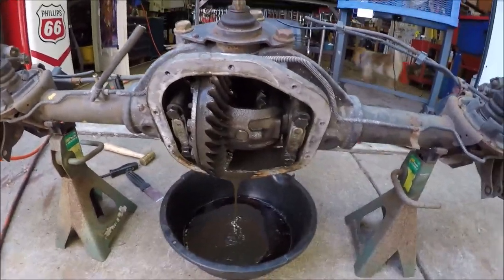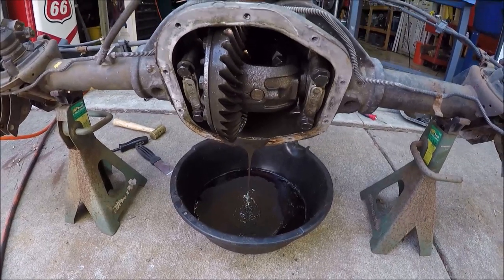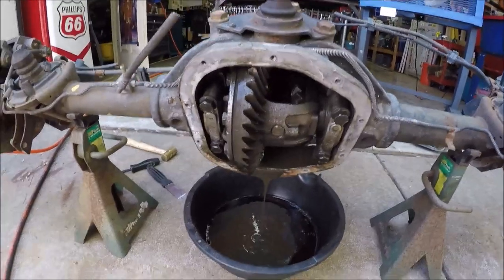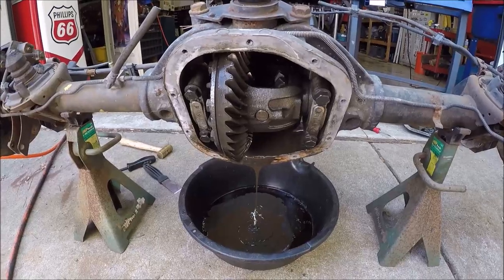Just busted the cover off and we've got like chocolate pudding coming out, so it definitely needed to be cleaned out. But otherwise the gears look good — I don't see any major chunks of metal, so I'm probably okay.